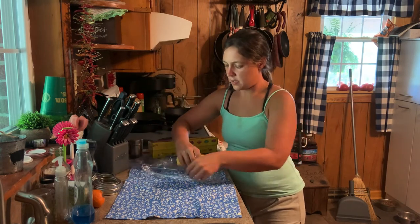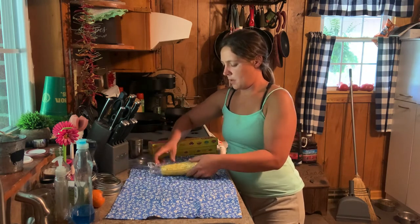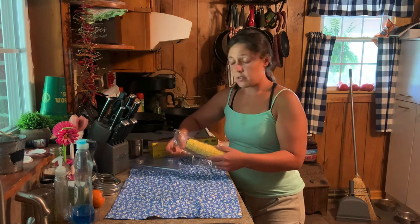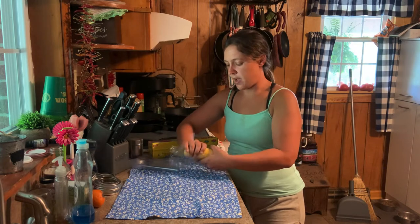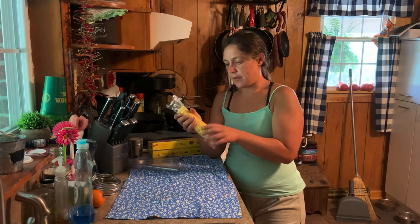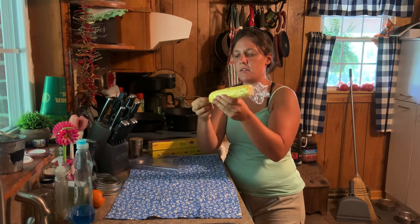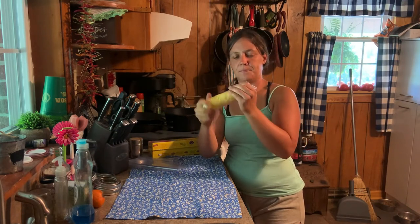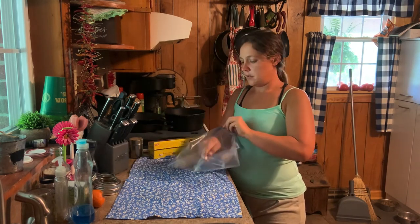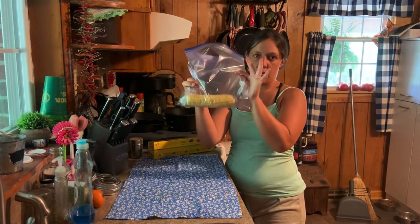We're going to take that ear of corn and roll it up. Now I haven't washed this, haven't done nothing — shucked it, brought it straight in, and we're doing this. You can wash it before you cook it, but don't wash it now. Don't blanch, don't do anything. Get it wrapped up in the saran wrap, twist the ends best you can, then take a freezer bag and fill it up with corn.